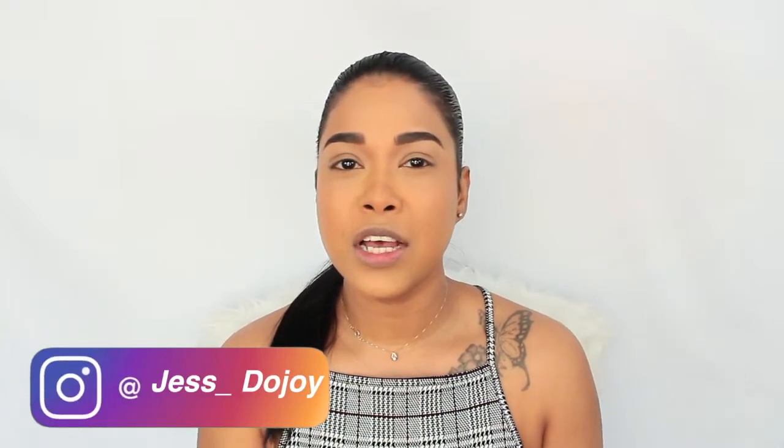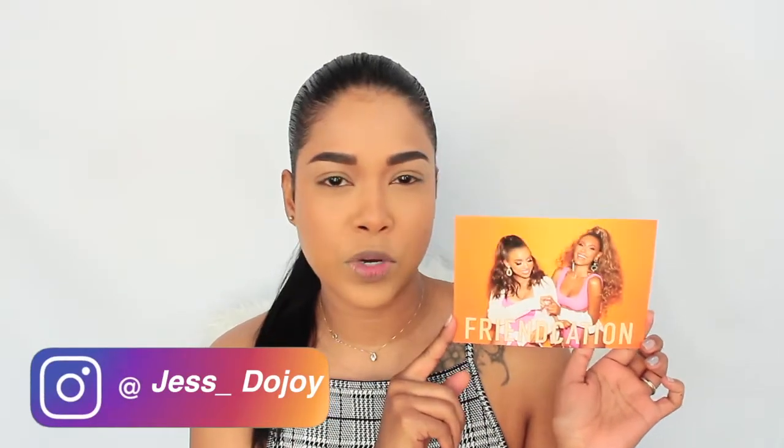Today's video is going to be a kind of first impressions, tutorial, lip swatching demo haul kind of video. This is the Desi and Katie Frankation collection from A Dose of Colors. I picked up quite a few things from this collection — I got the palette, two highlighters, and two of the lipsticks, one of each formula. Cannot wait to try this collection, so let's jump right into it.